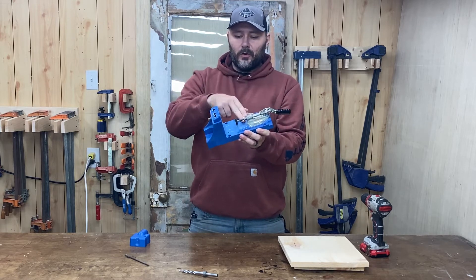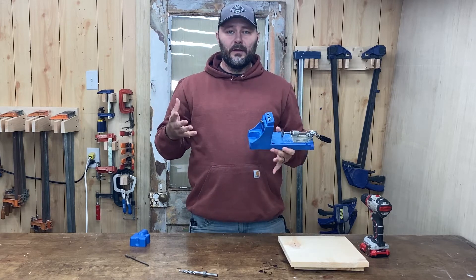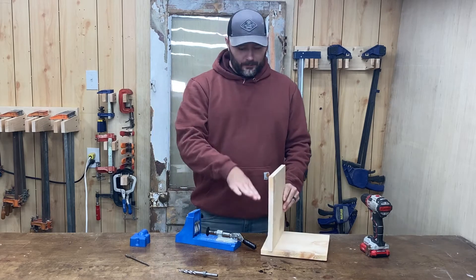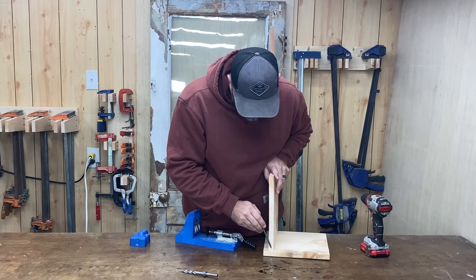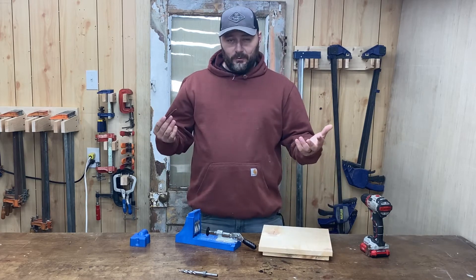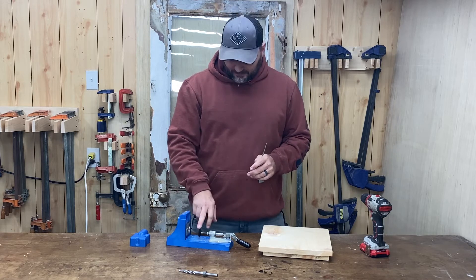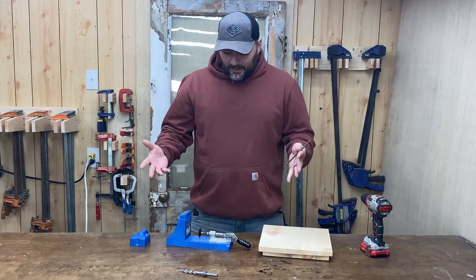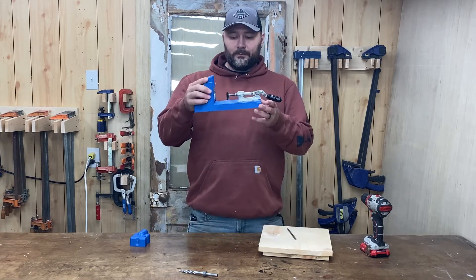Let's go over the main components of the Kreg K4. First, we've got our clamp — this is what holds your wood to the jig. Now, if you don't know what a pocket hole is, it's simply a way to join two pieces of wood to each other. It creates a hole that goes at an angle through the top piece, and your screw head stays in the top piece and joins down to the second. You can use a wide variety of wood — half inch to one and a half inch is the sweet spot.